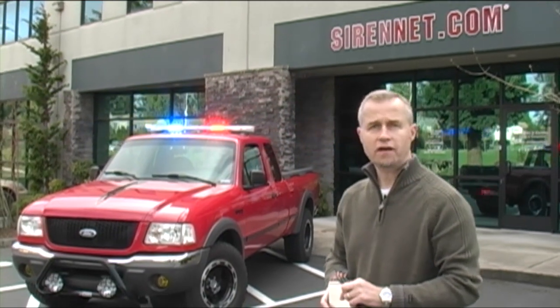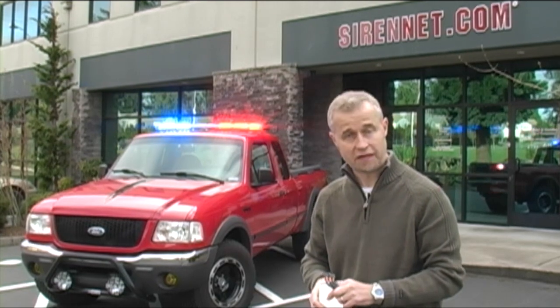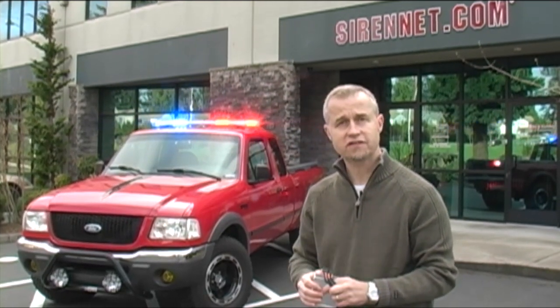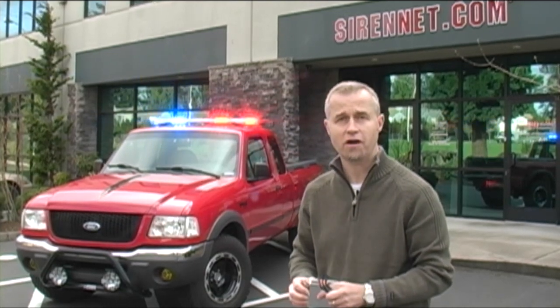There you have it — a brand new light bar. It's the Apex light bar, available from SoundOff Signal and here on SirenNet.com. I'm Stuart, you've been watching SirenNet TV. Check it out, check out the bar. Enjoy.